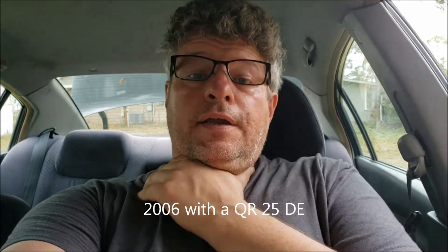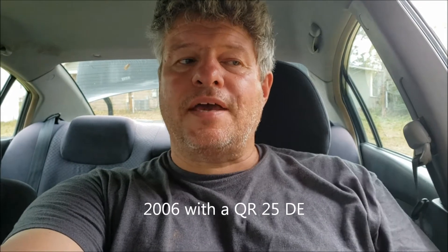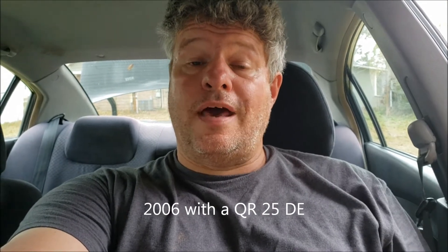Hey YouTube, in the previous video I rebuilt the motor in my daughter's Ultima, and now we've got a little bit of a problem. It was lacking power — for a rebuilt motor it should have had a lot more power than it did. I'm suspecting it's got a clogged exhaust system, so we're gonna check that out.